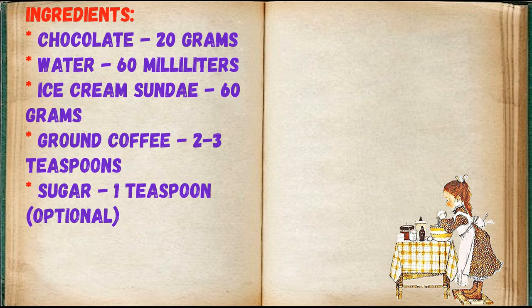Chocolate 20 grams, water 60 milliliters, ice cream sundae 60 grams, ground coffee 2 to 3 teaspoons, sugar 1 teaspoon (optional).